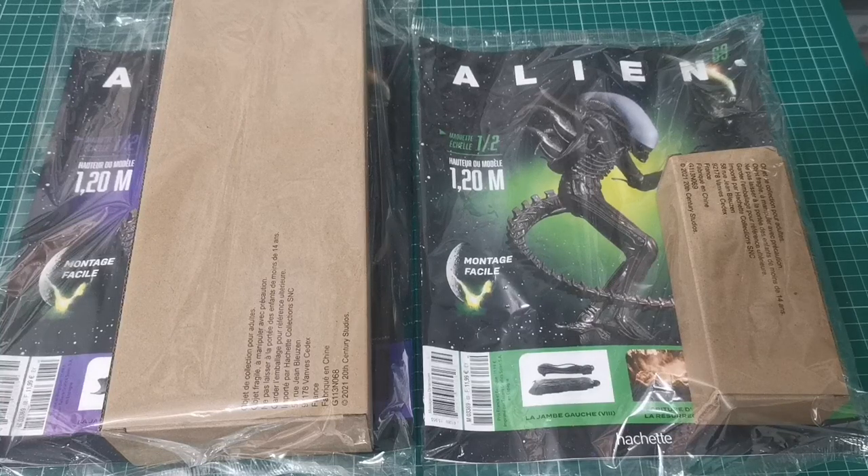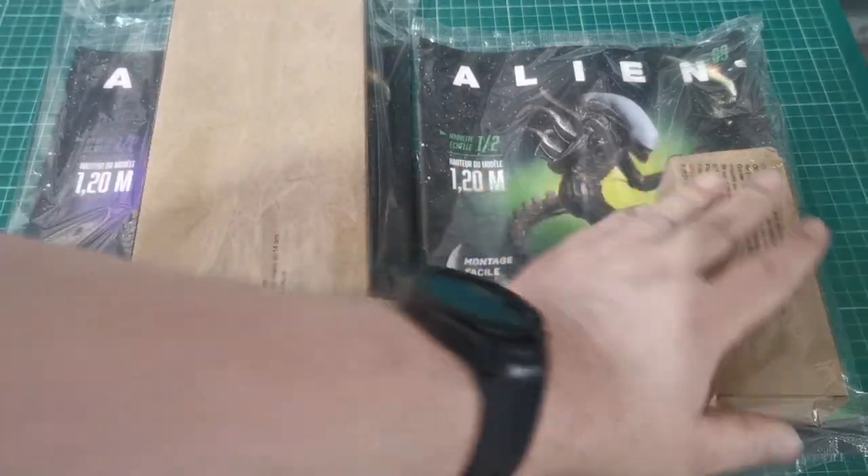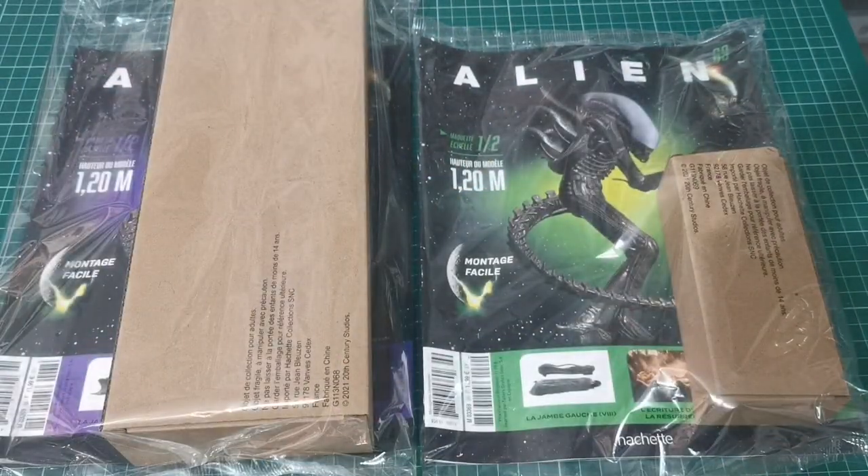Hello and welcome to the Nexus, welcome to the part work show. Today we're doing issues 68 and 69 of our alien build. Let's get going.